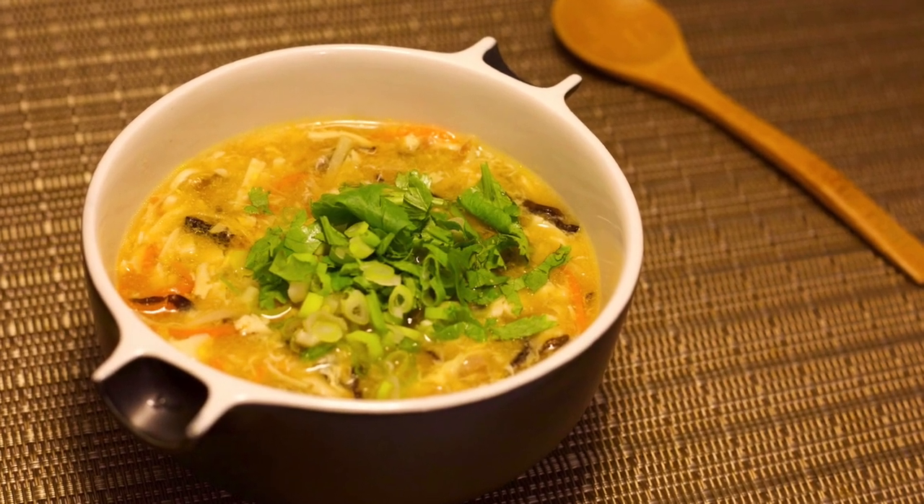Welcome to Cooking Quickies. It's dinner time again. Guess what we're cooking tonight? It's another famous Chinese dish called hot and sour soup.